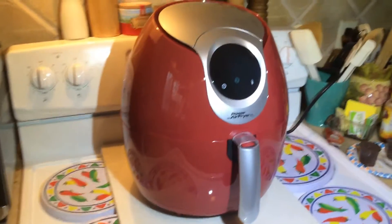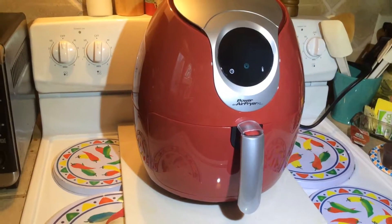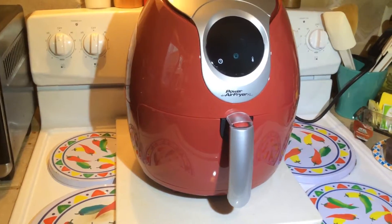Hey everybody, Brian from Hot Sauce Daily. Today we're looking at the insides of the Power Air Fryer XL machine.